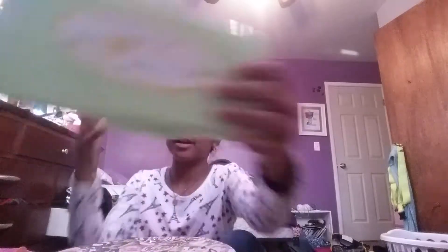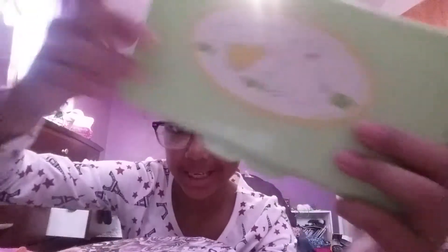Hope you guys enjoyed this video! I got this from Dollar Tree — it says 'Good Friends,' it's a bunny and a duck and I love it. Like and subscribe, click that like button, click that subscribe button, and click the little bell somewhere on the screen. Bye!